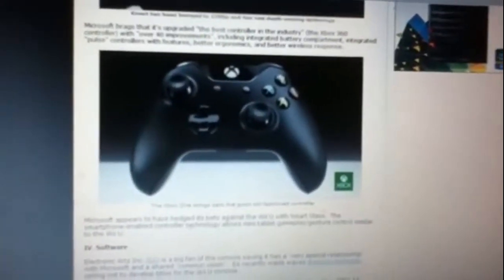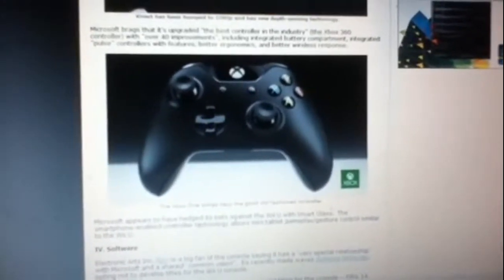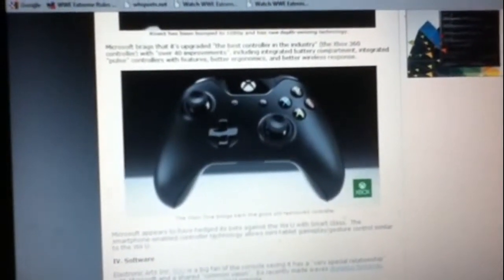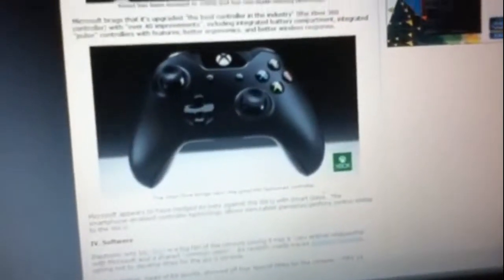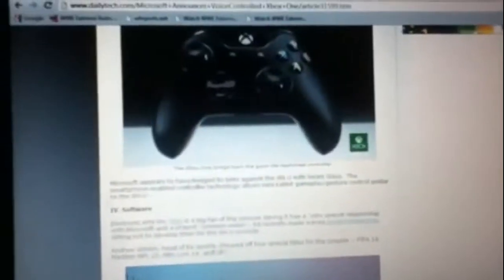There's a new controller design with new thumbsticks and a new D-pad. New shape, new buttons — but they're not color-coded this time. It's basically a whole new controller. The only thing that's really the same is the thumbstick layout from the older controllers.